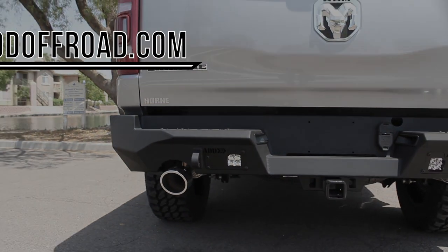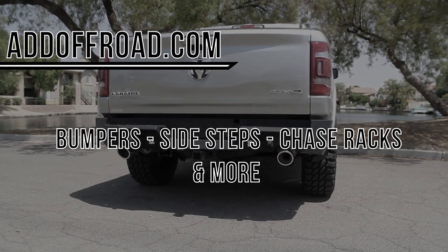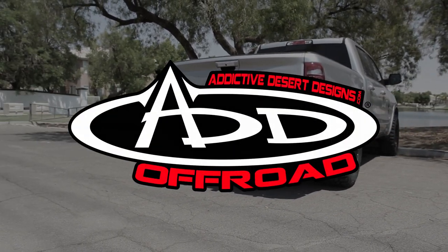Visit our website at addoffroad.com to browse our selection of products for not only the new Ram 1500, but also all other newer makes and models of truck.